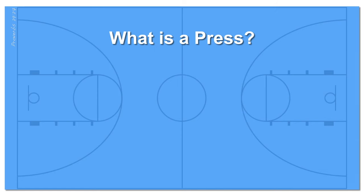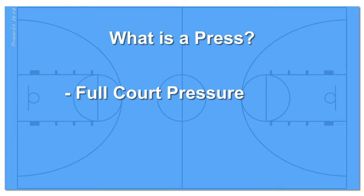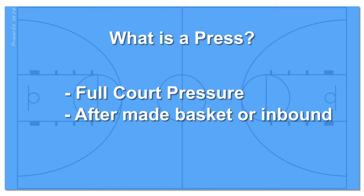So what is a press? A press is when you or your opponent applies full court defensive pressure designed to make it difficult for players to advance the ball from their backcourt into their frontcourt. A press is typically applied after a made basket or an inbound along the baseline in the backcourt. The goal of any press is to force turnovers through errant passes, steals, and designed traps.